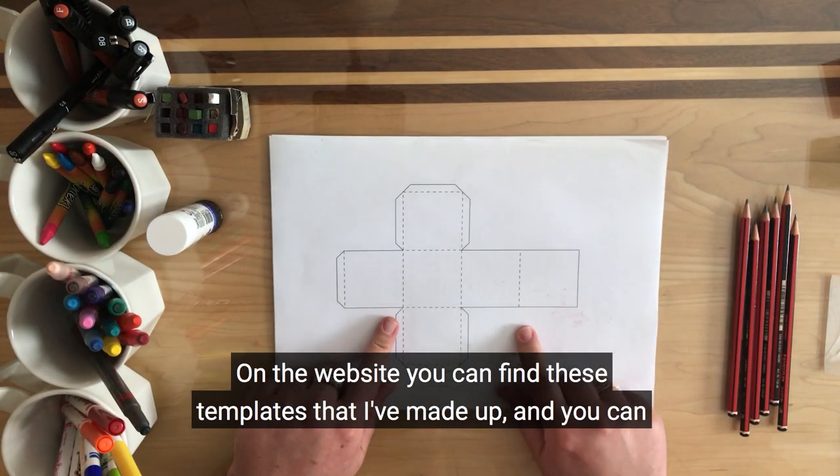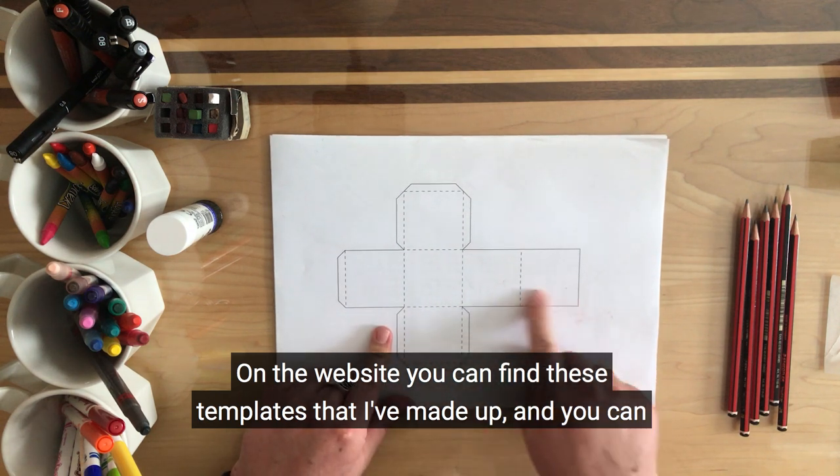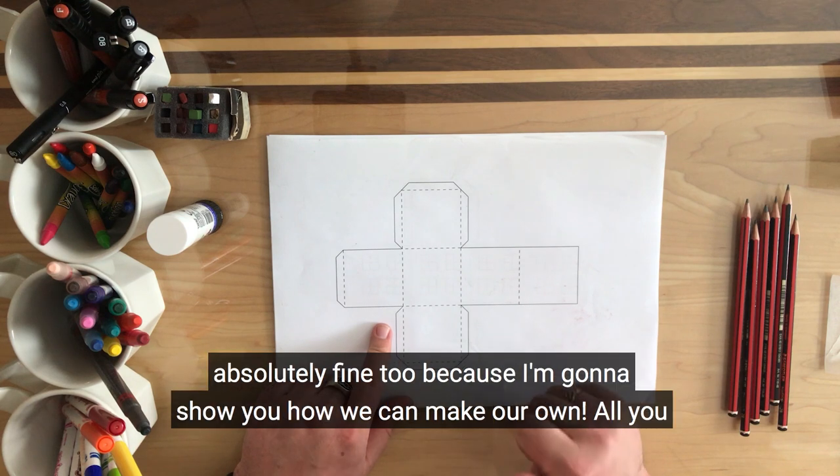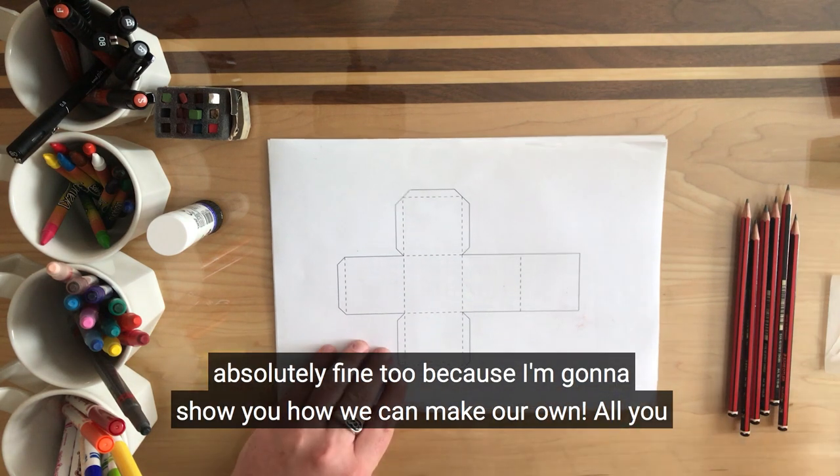On the website you can find templates that I've made up and you can download and print off. But if you don't have a printer that's absolutely fine too, because I'm going to show you how we can make our own.